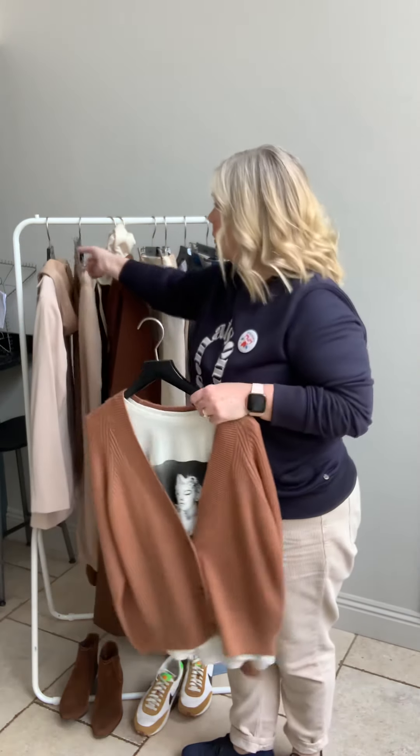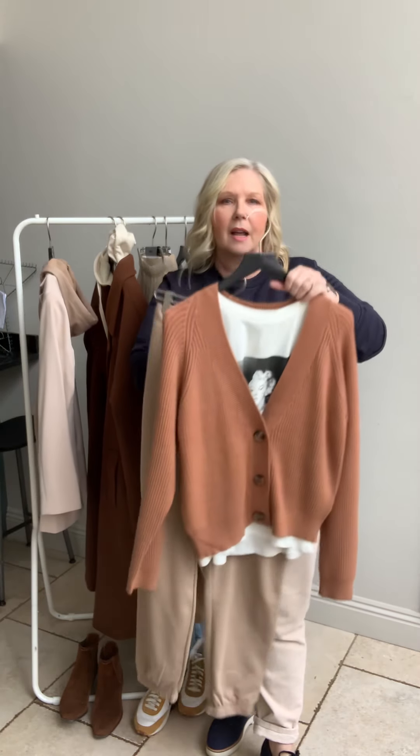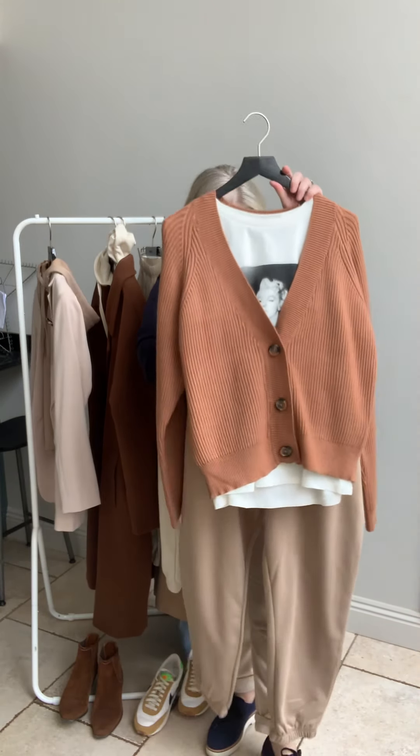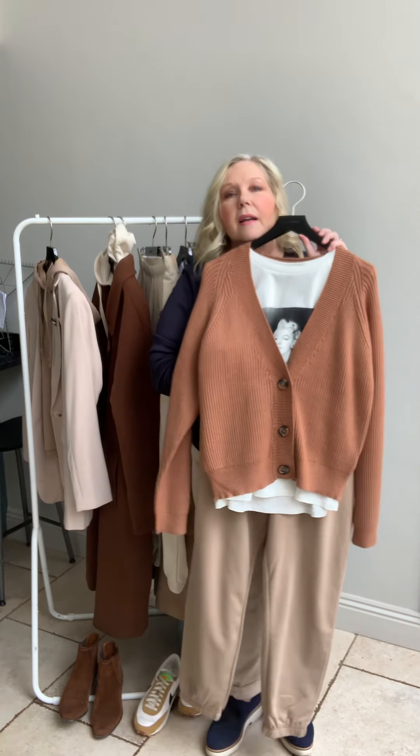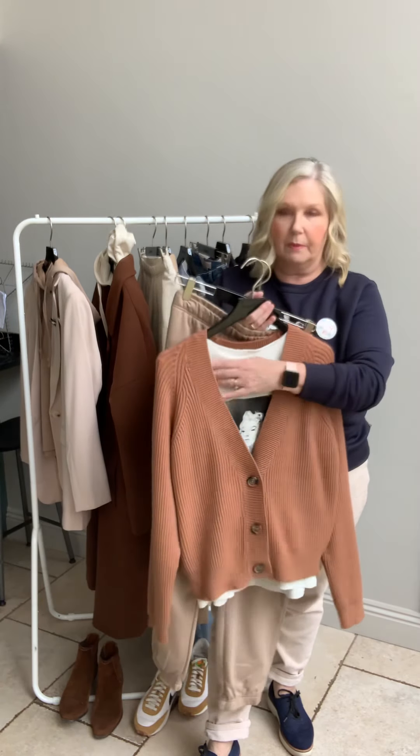Or you could take the bottoms with a t-shirt and cardigan and just layer it like that. Under here it's just the Marilyn t-shirt, which has been very popular.